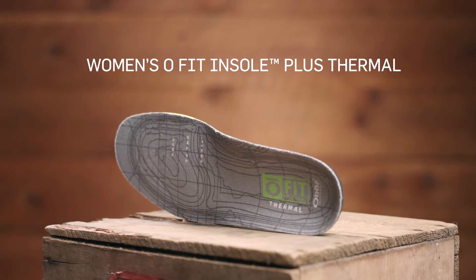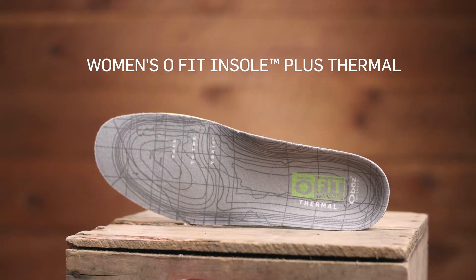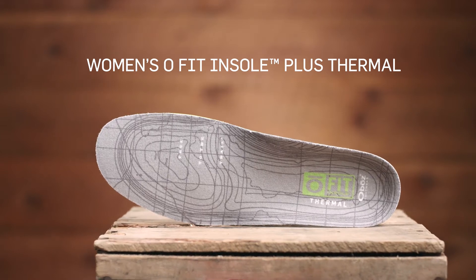The OFIT insole plus thermal medium arch aftermarket insole maximizes stability and support while keeping your feet warm when the temperature drops.